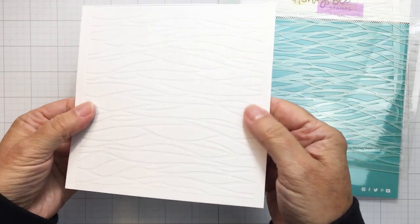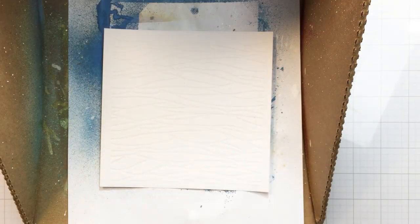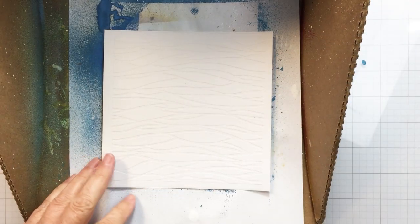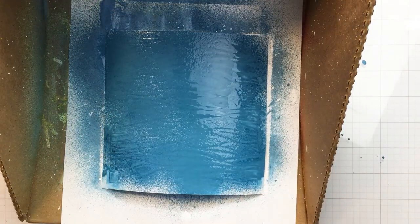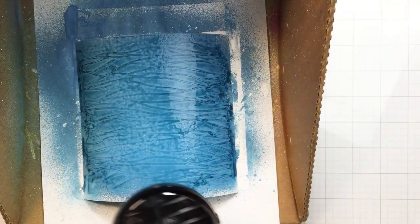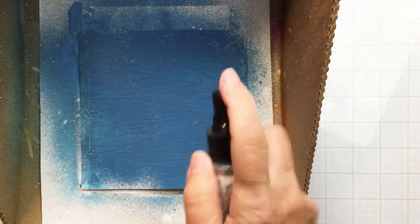That's all nicely embossed now — really nice texture. This is actually some mixed media paper, a heavier cardstock. I'm going to be using some mediums, specifically Uncharted Mariner Distress Oxide Spray, and I wanted to use a cardstock that could take a little bit of moisture. I've got this in my splat box and I'm going to add that spray, then spritz it with water and add a little more oxide spray to create more color. I'll use my heat tool to dry that up.